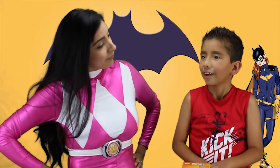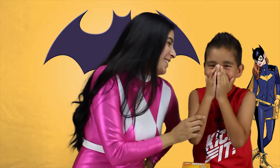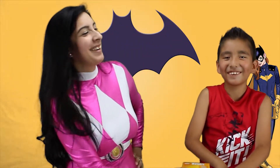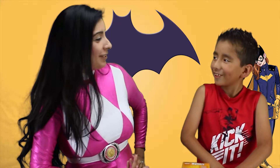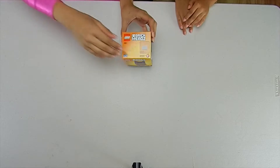And where can you watch them, Aaron? Fun Toys Play Time. Fun Toys Play Time. Alright, so let's get started.